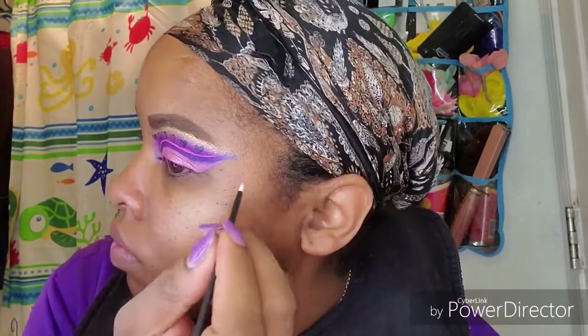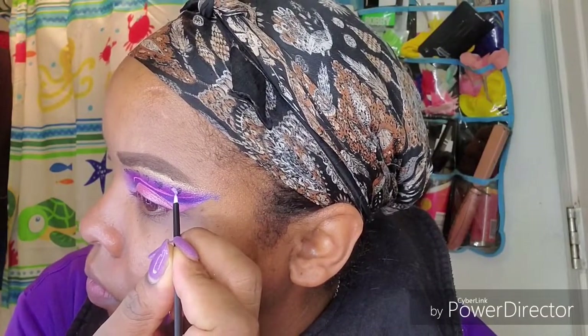I got these brushes on Amazon as a pack of 100 and they really come in handy for things like this.